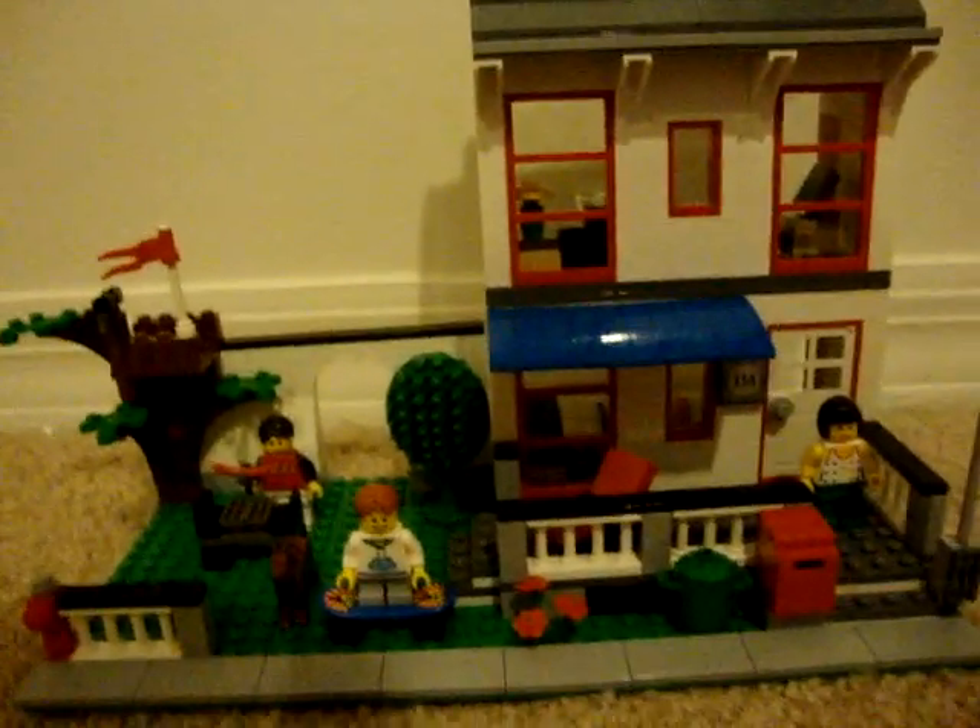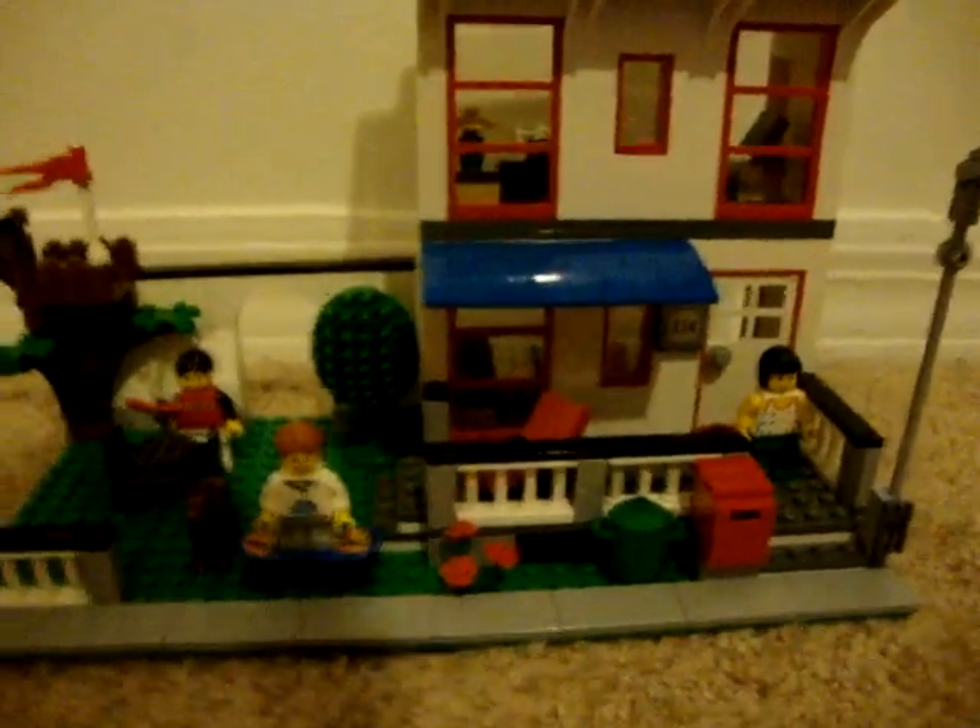Hello YouTube, this is part two of the review of the LEGO City House. We got the Fire Hydrant, very easy to customize, and a lamp that they're starting to put on LEGO 2010 sets.